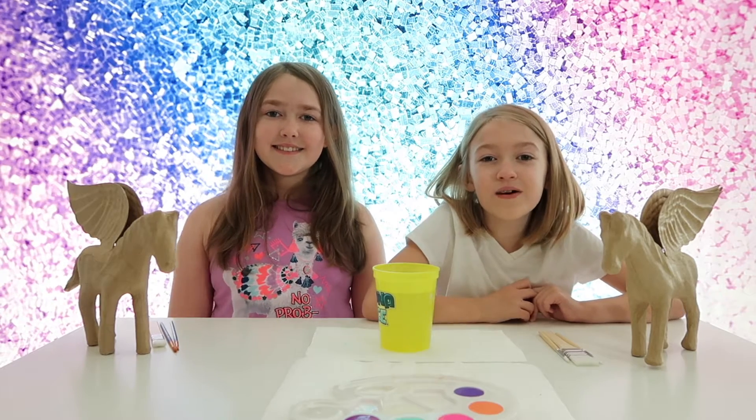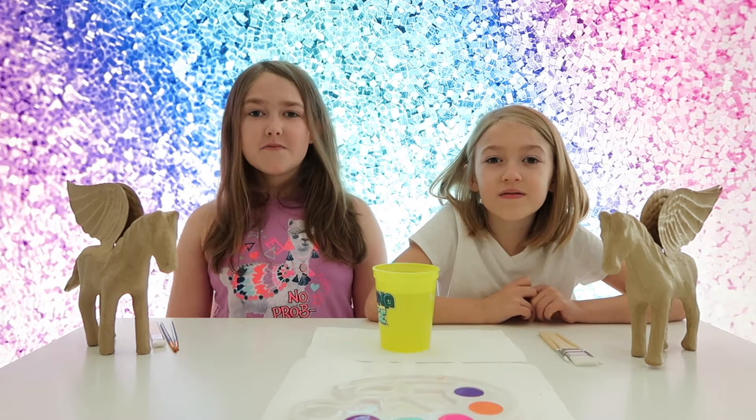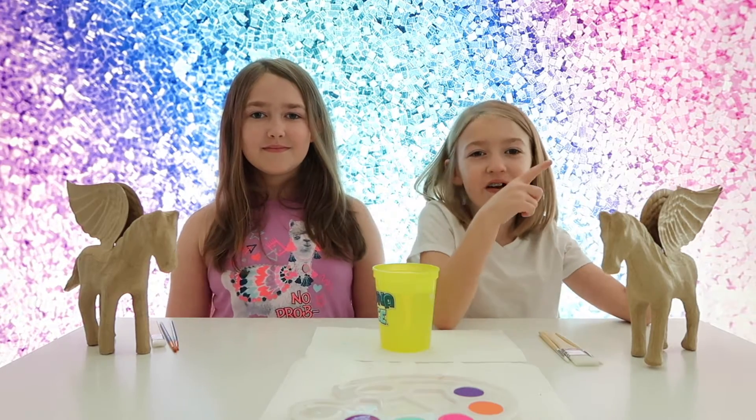Hey guys, it's Kinsey and Katelyn. Welcome back to our channel. We thought it would be fun if you joined us for craft time. So let's get started.